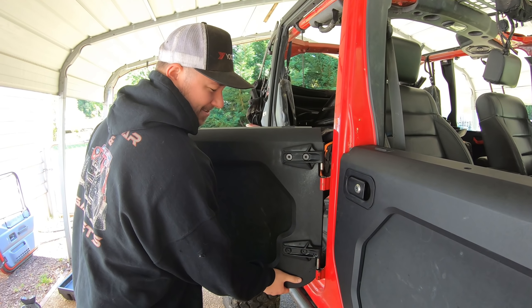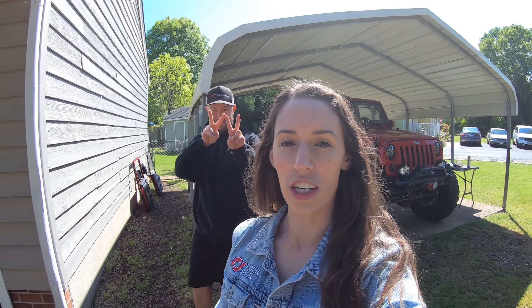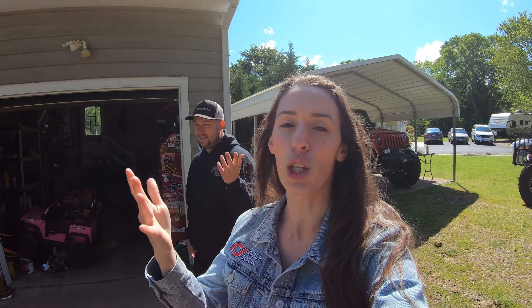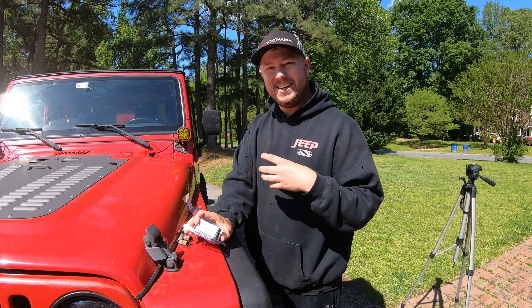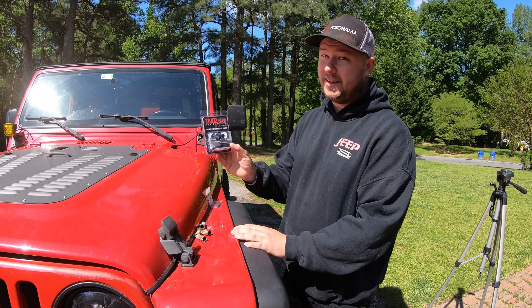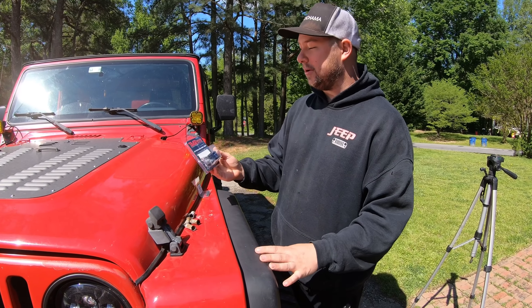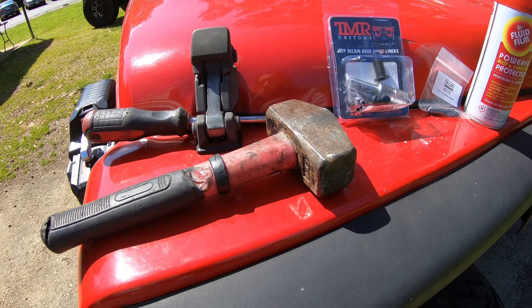They pop right off — let's go change out the door hinge liners on the LJ. TMR offers two different kits: one with just the door hinge liners, and another with the door hinge liners and the removal tool. You want the removal tool — you need it, definitely get it. There are cheaper options out there on Amazon, but I've heard mixed reviews on those. The machining just isn't 100% correct, and your doors still aren't very smooth. TMR makes really good, high-quality off-road parts.